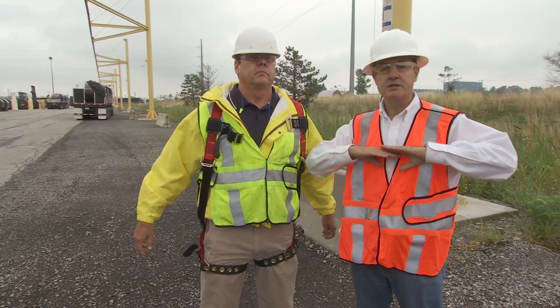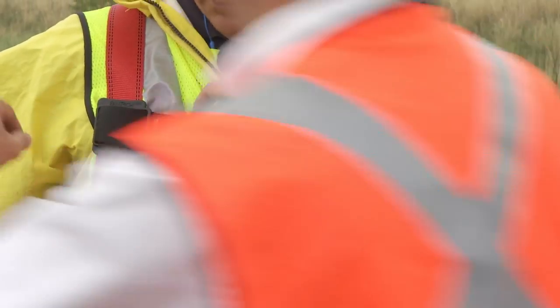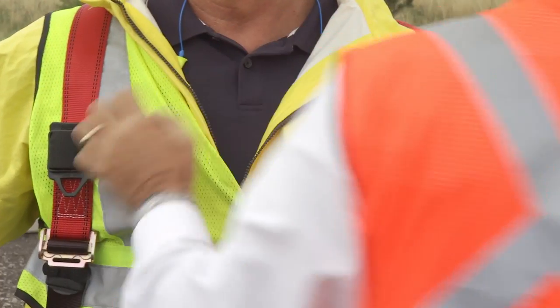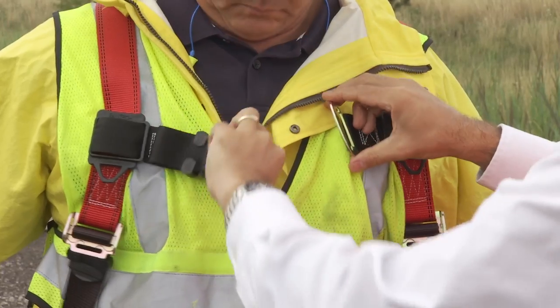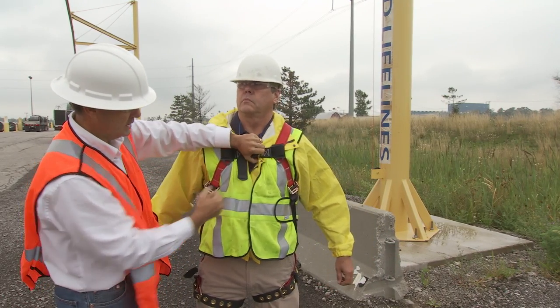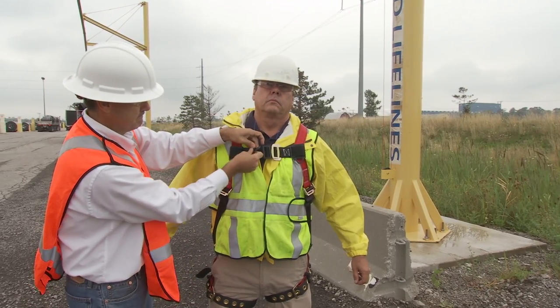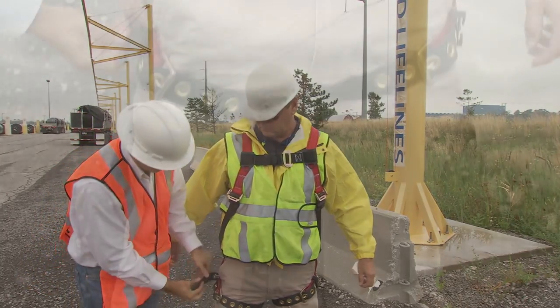Chest strap — you want to wear the chest strap just on or above the nipple. The only purpose of the chest strap is if you fall nose to toe; it's to keep you from blowing out of the harness. The chest strap, you do not want to wear tight. If you wear it too tight, you're going to take a pop right here — you actually want this a little bit on the loose side. Make sure you tuck away any loose webbing.